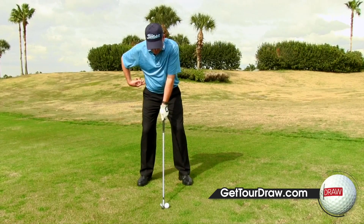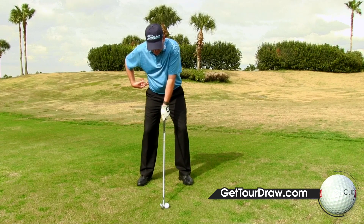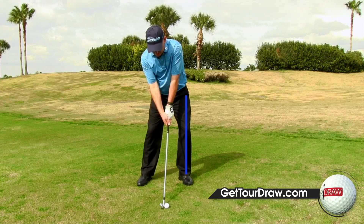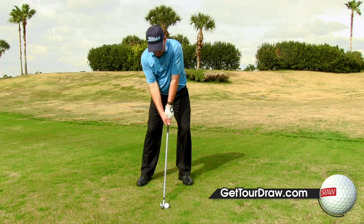The next simple thing you can do is left hip left — for a right-handed golfer, your lead hip is going to bump slightly to the left. You want that lead hip over the lead foot, which is going to put the trail hip inside the trail foot. Simply adjusting that hip position — the pelvis position — will also help kick that path to the right and promote that draw.